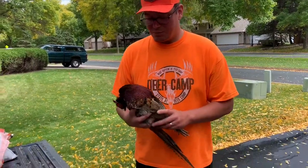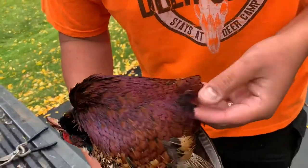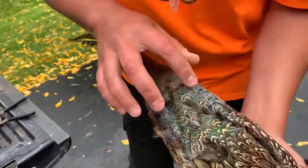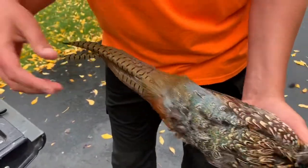We have these beautiful Minnesota pheasants here with wonderful different color schemes — from peacocks to purples to reds, whites, and beautiful emeralds. Wonderful birds that we have here in Minnesota.